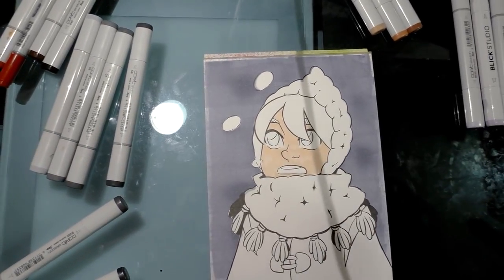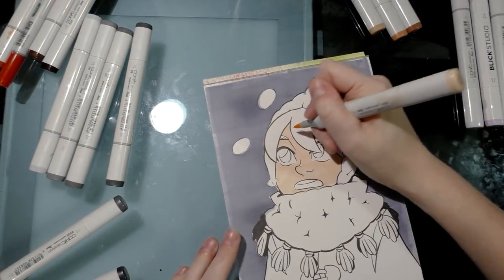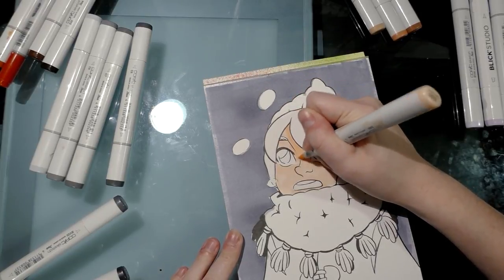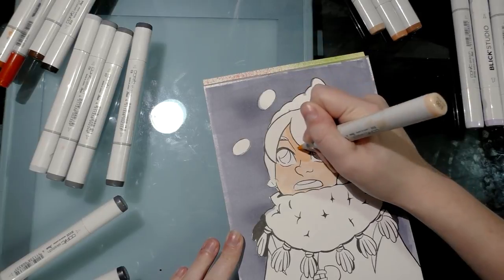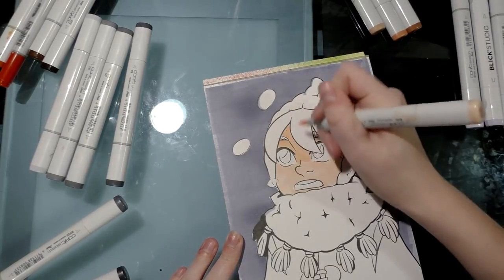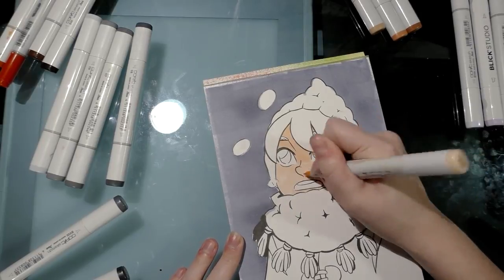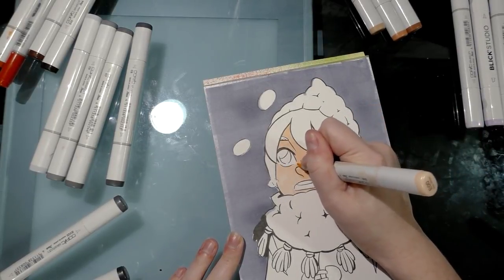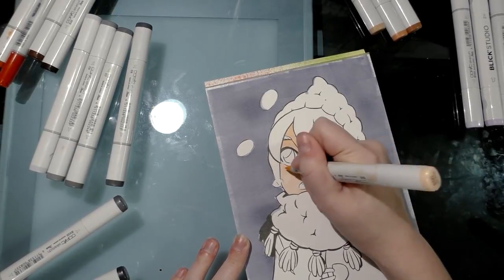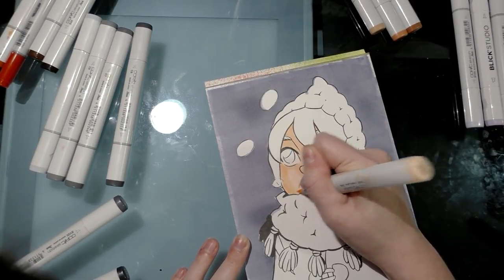I'm letting the tip of my marker do most of the work, then applying another layer of E00 to knock in basic shadows. I like to put the bridge of the nose and up in shadow, especially if the person has bangs like Kara does. I do the curve of the face and underneath the nose, and I might do an entire side of the face in shadow at this early stage.